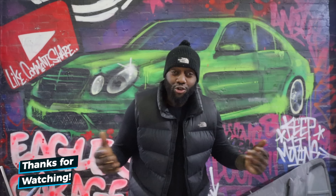Thank you for watching. Click here to see what YouTube thinks you should watch. Click here to watch one of my previous episodes. And don't forget to like, comment, share and subscribe. We out.